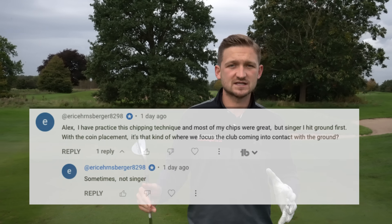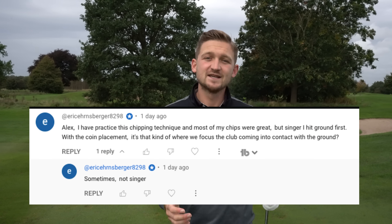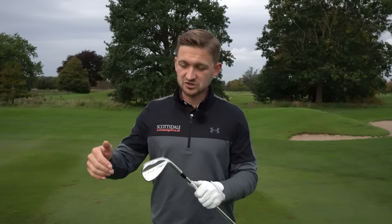On this channel we are powered by you, the viewers. I'm answering this question now. If you want your question answered, it's dead easy - subscribe, turn the bell on, and just pop your comment down below.